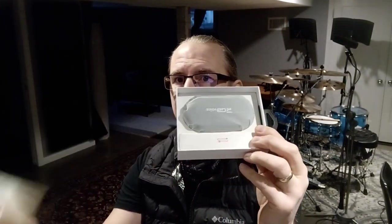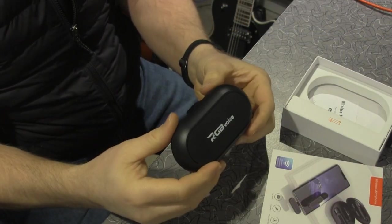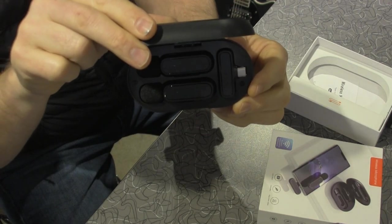So first off, we've figured out how to take it out of the package, something like this. There you see that it comes in a nice little case — that's kind of nice. It looks like it's going to be the charging center as well. Let's open it up. There's the open case. It's got the two microphones in it and the receiver.